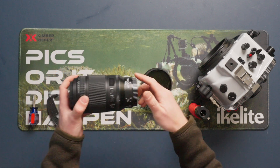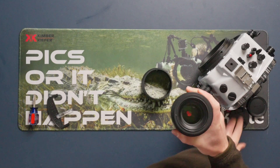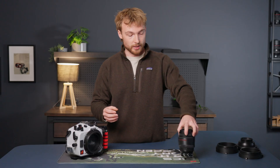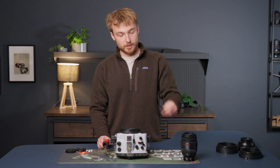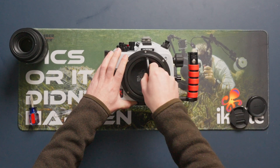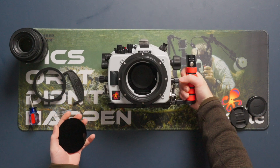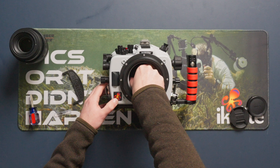To start off, I'm just going to remove the back cap of the lens as well as the lens cap, and slide that lens gear all the way up into the lens. Then we'll draw our attention back to the housing and use the included Ikelite Zoom Gear Retainer tool to pop off the Zoom Gear Retainer as well as the dust cap. Put that to the side and remove the camera's body cap.